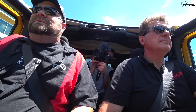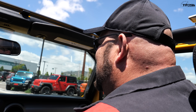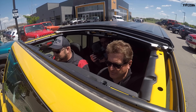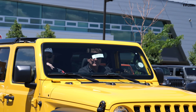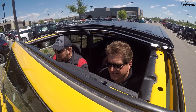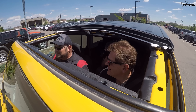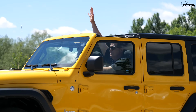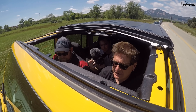Right off the bat, first benefit: security. Once the top is on, it's rock solid — as good as any other top. But with security also comes weight. Getting the two front panels off is not so hard, but that back panel is one component and it's going to take two people to do it, and then you've got to find some place to put it.